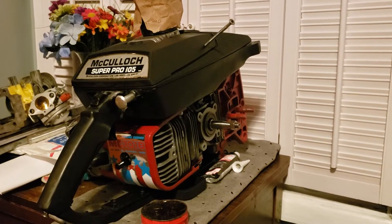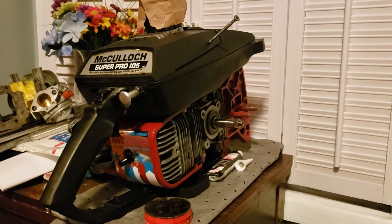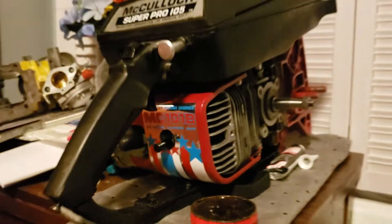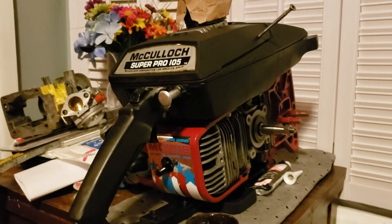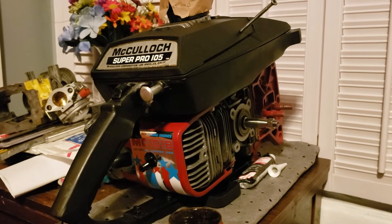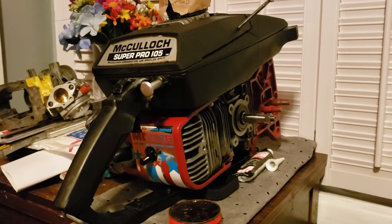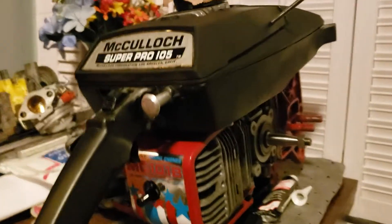I've neglected a lot of video on this chainsaw — the Super Pro 125 with the 101b — and I guess I'll do a quick rundown on it. I've gotten a little lazy and haven't had much time to make a video, just little bits and stuff. I'm not sure where we left off on the last one, but we're getting there.